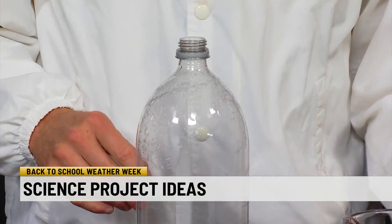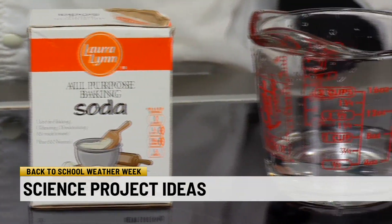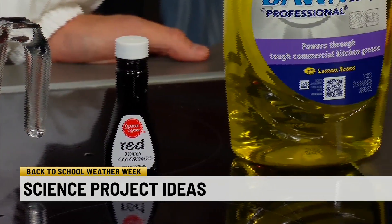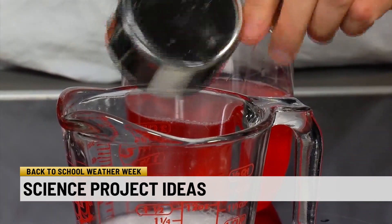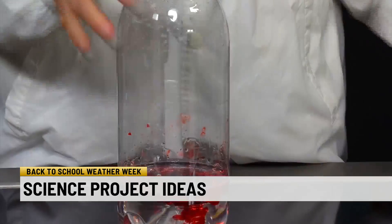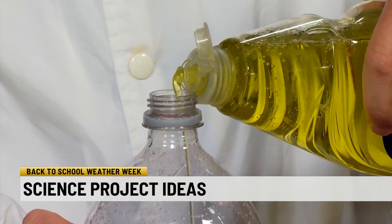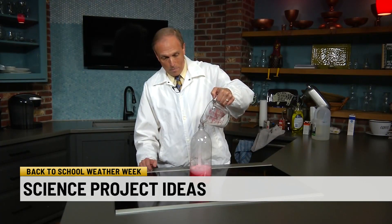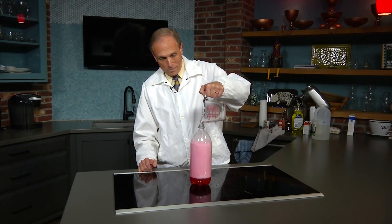Get a 2-liter bottle, 2 cups of white vinegar, half a cup of baking soda, half a cup of water, a little red food coloring, and a little squeeze of light-colored dish soap. Mix the baking soda and water together in a bowl or large cup. Pour the vinegar into the 2-liter bottle. Add a few drops of food coloring and a tiny bit of dish soap — a little will go a long way. Pour the baking soda mixture into the bottle. Be sure to have some towels on hand. This is going to make a mess.